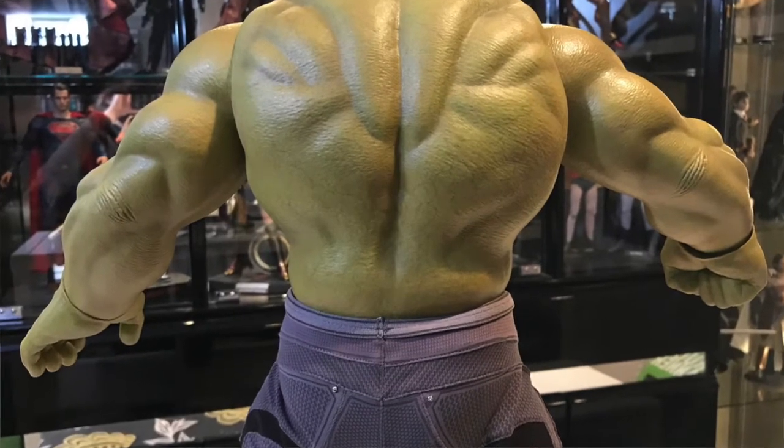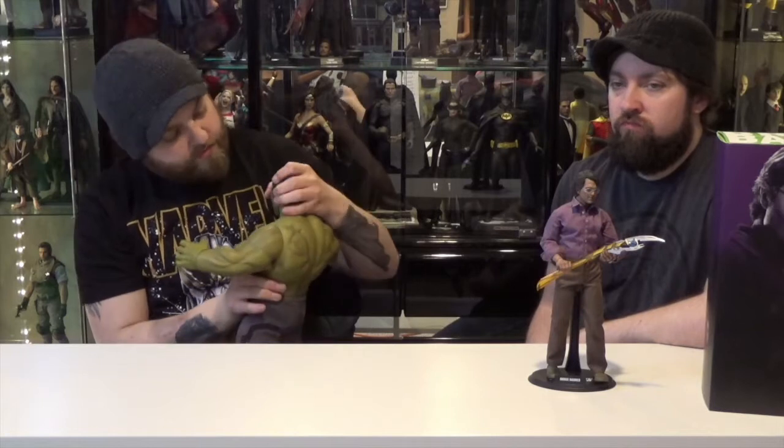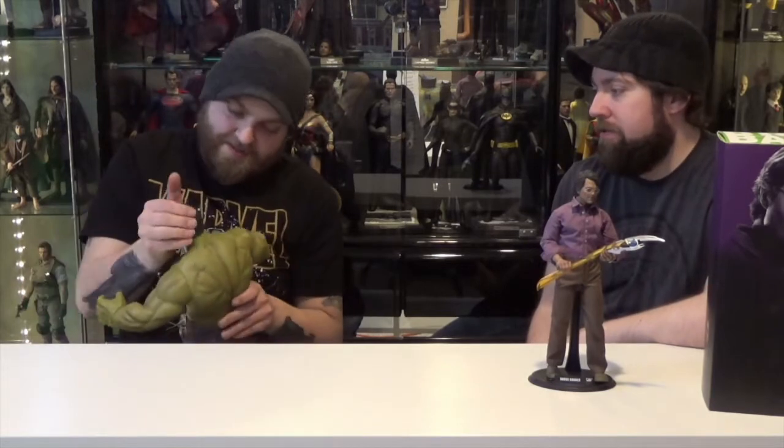Lots and lots of detail on this guy. I actually just noticed earlier today when I was packing him up — you can see the hair on his legs. It's one of those little details that I've never noticed before. They go all out.